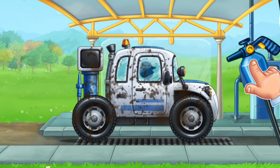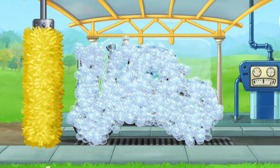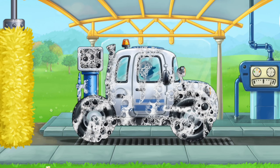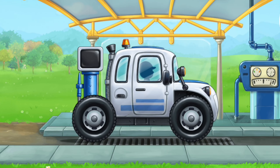Let's start foaming the machine. Clean the dirt off the machine with a brush. Now let's wash off the rest of the foam. Amazing!